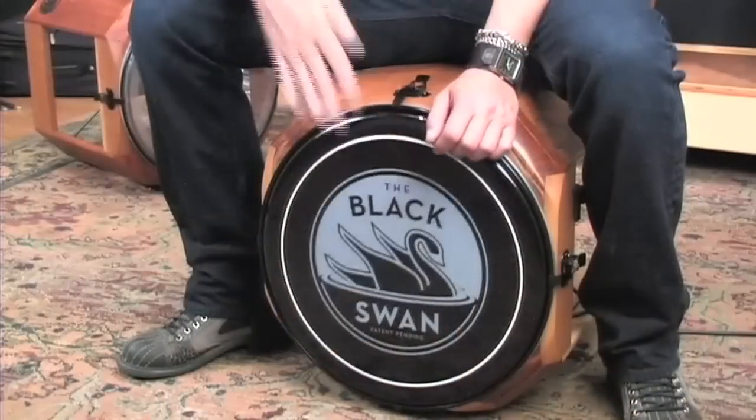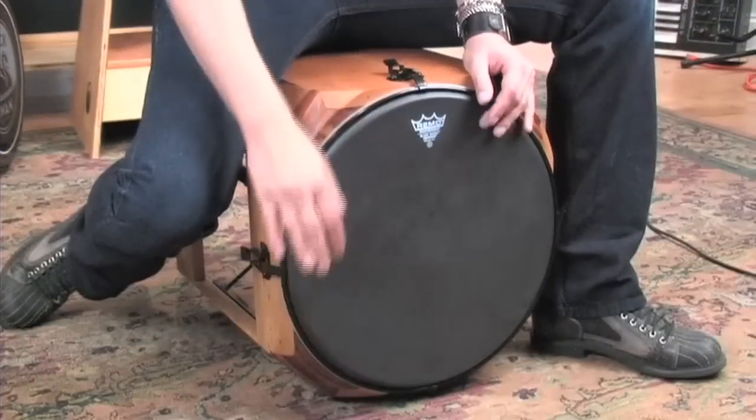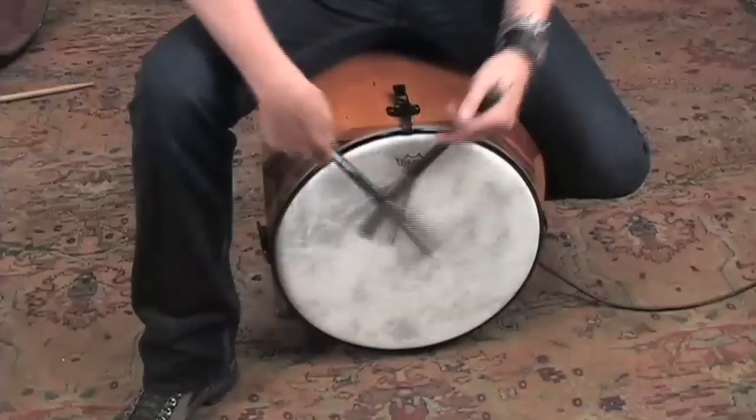With the standard configuration it can be played like a cajon, a frame drum, a cerdo, or add some brushes.